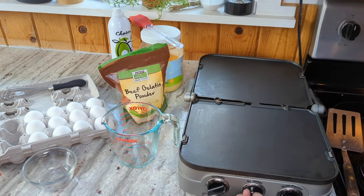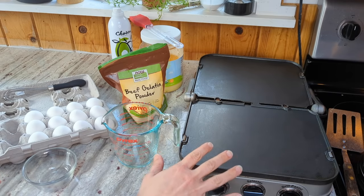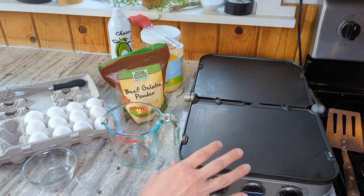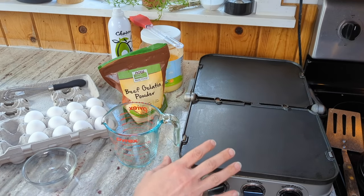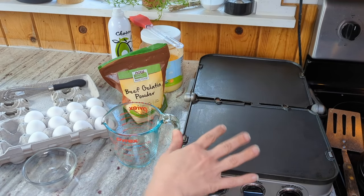First thing I'm going to do is turn on my griddle. I have it set at 375, and I'm using this because it is nonstick. I typically use stainless steel pans on my stove, and I did do a test batch of these on my stainless steel pan, and they didn't stick terribly — it wasn't bad as long as the pan was oiled really well — but the nonstick definitely does make it easier.